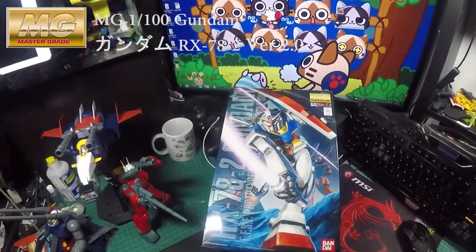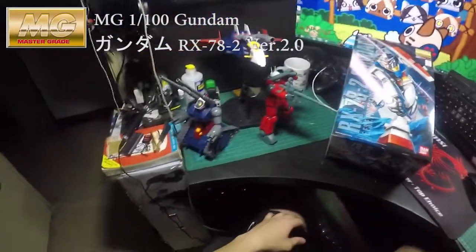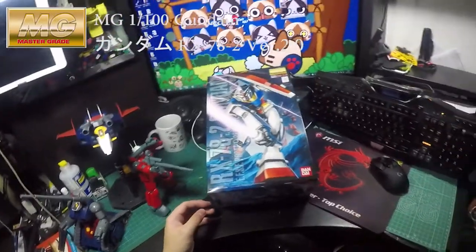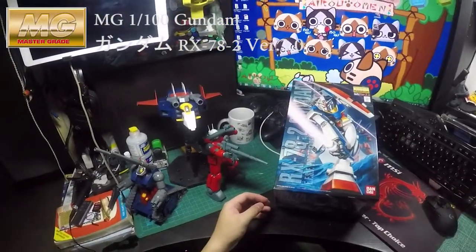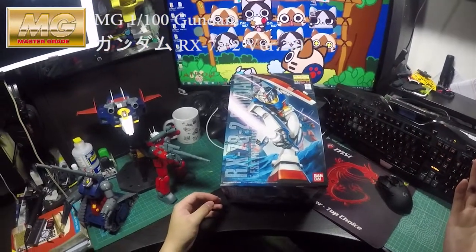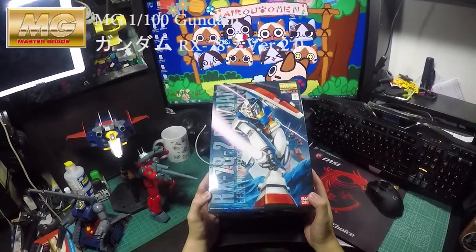Hi guys, welcome to my channel. Sorry for not posting any video sooner because I was busy at work. So today I got the chance to do my unboxing review of the MG RX-78 II.